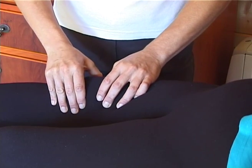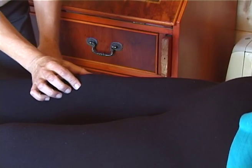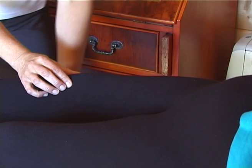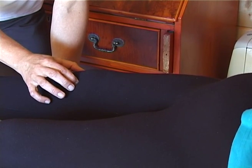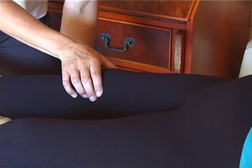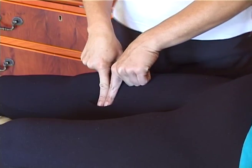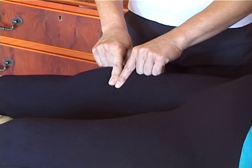One move from the outside of the knee, and one from each side of the kneecap. And also one from the inside of the knee.